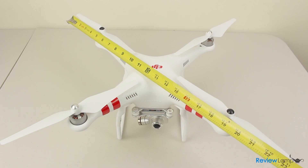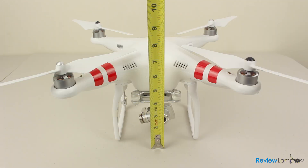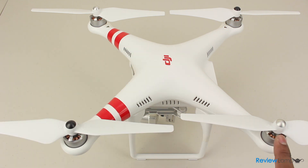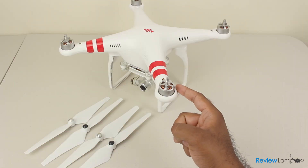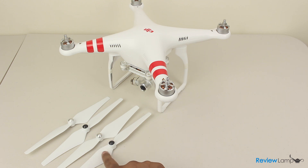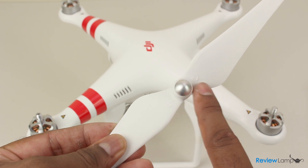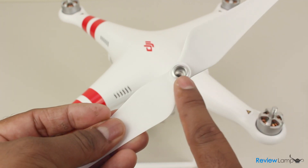The quadcopter is about 23 inches long from propeller tip to propeller tip and is about 8 inches tall. The body is made from a hard white plastic with the motors mounted at each corner. The Phantom comes almost fully assembled — all you have to do is install the propellers, insert the battery, and you're ready to fly.